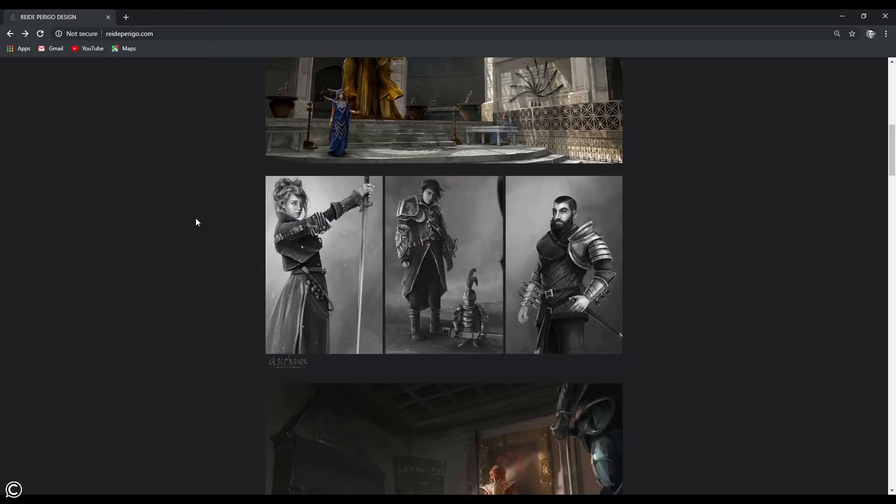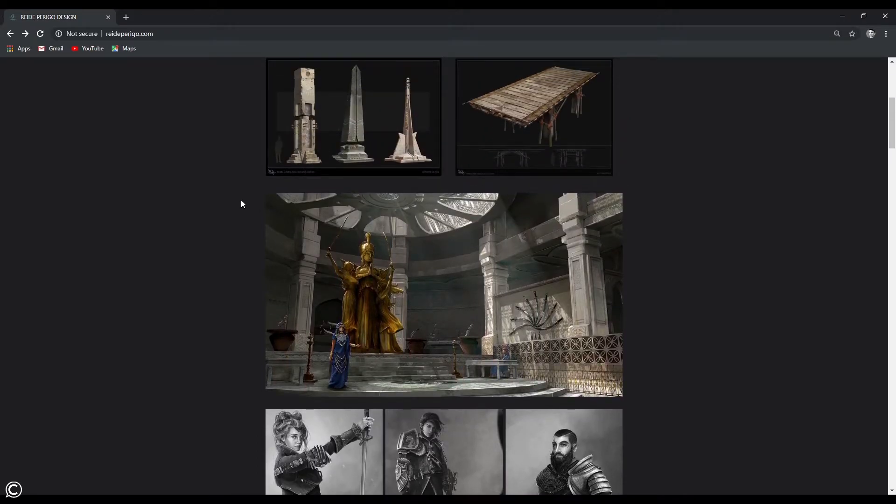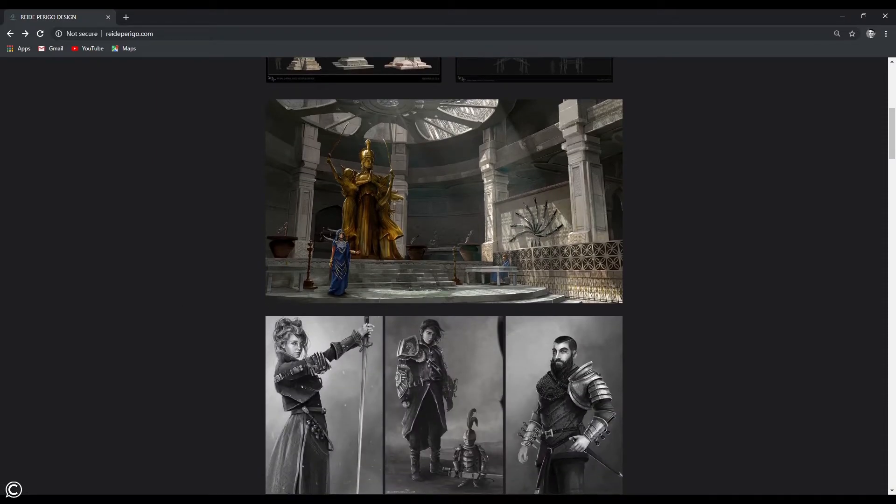This is what you can expect your portfolio to look like as an entry-level concept artist. Many will be better than this, so it's important to create a focused grouping of works. I'm an environment artist and prop guy myself, so this is what I showcase.